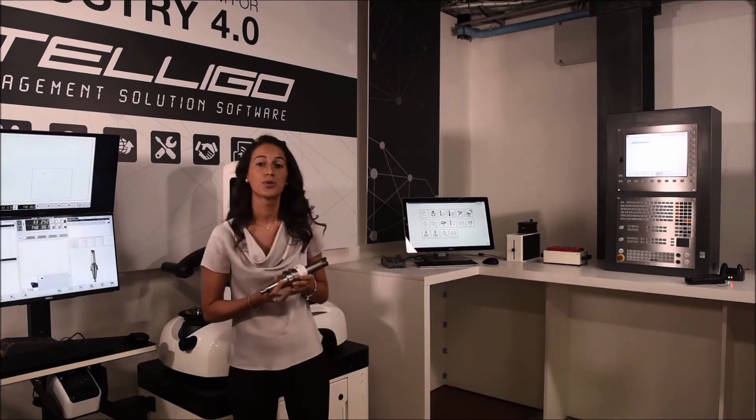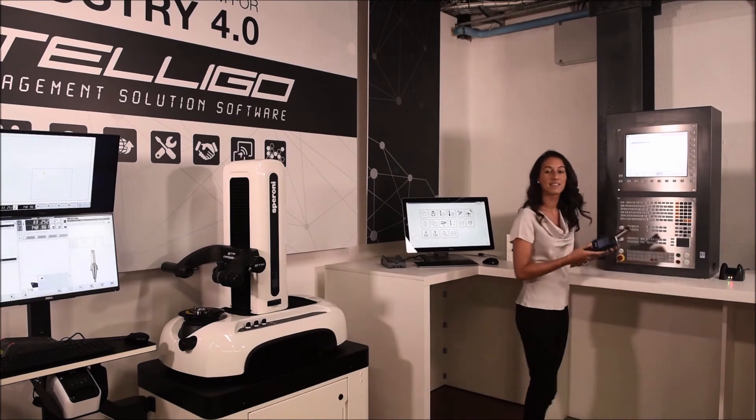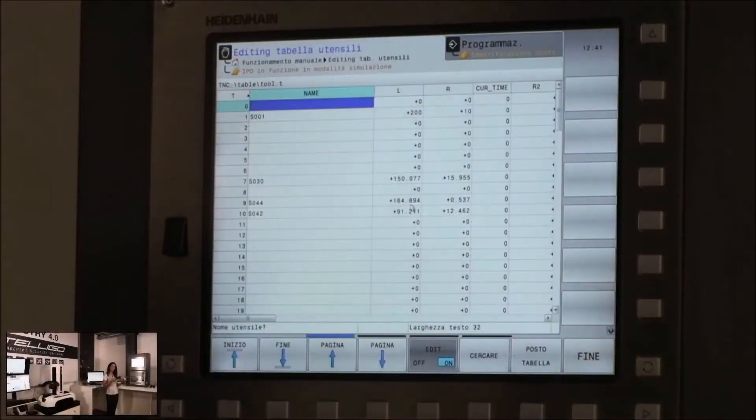We're now going to move over to the machine tool where we can take the SPI scanner and scan the QR code. The offset data will automatically be transferred to the correct location in your machine tool's offset table.